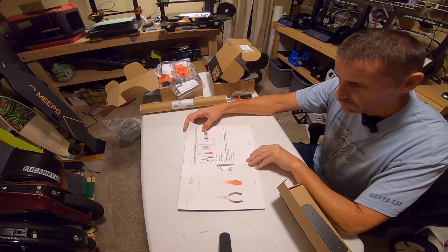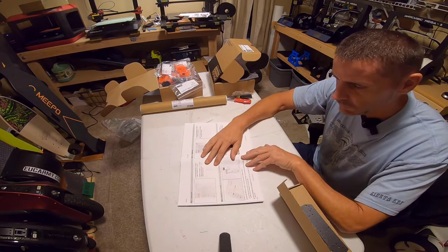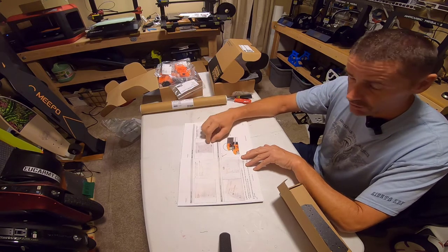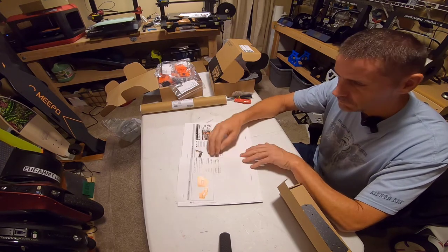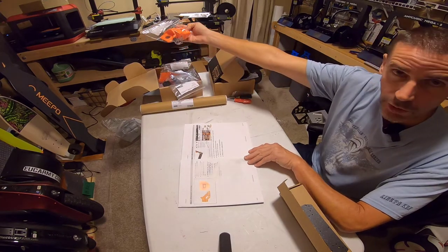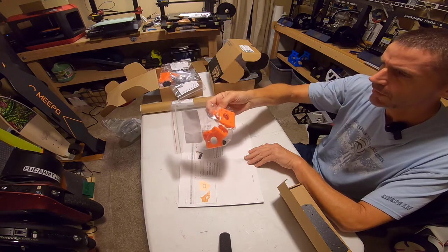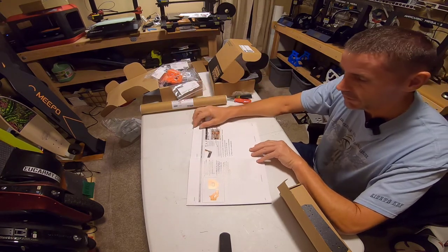It says the lubricant is for maintenance down the road — do not need it now because all the bearings are already lubricated. They have all the fasteners in their own bag, and also another bag labeled 'spare' just in case, which is awesome. These are all 3D printed parts printed on other Prusa printers — I think everything is printed in PETG. If you've ever seen the Prusa print farm where this stuff is made, it's pretty amazing.